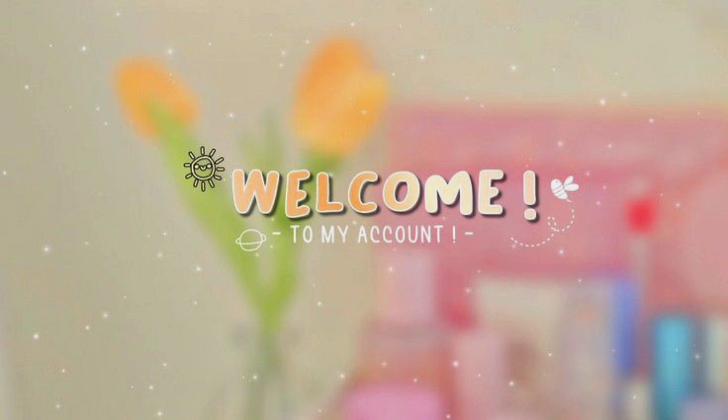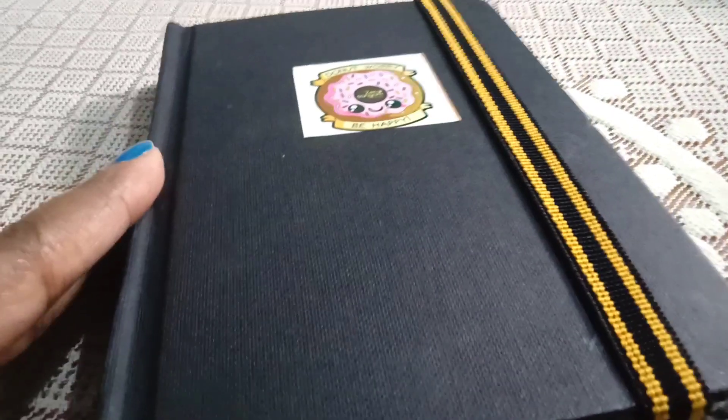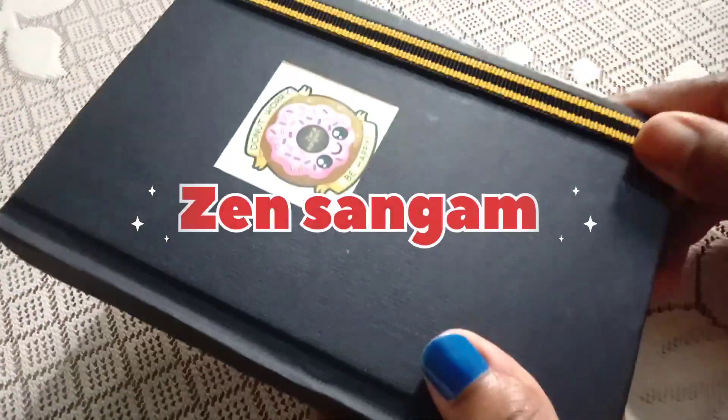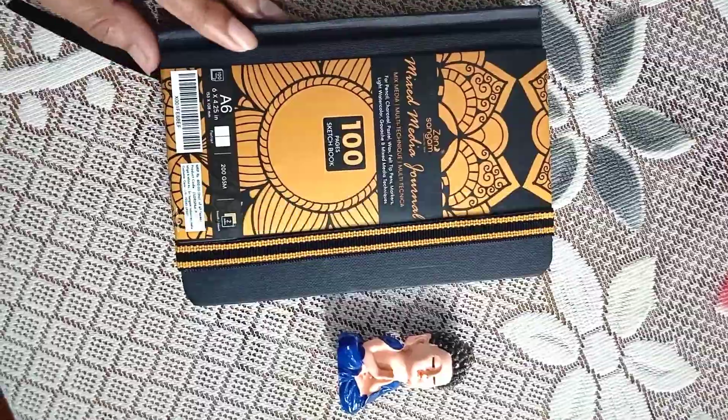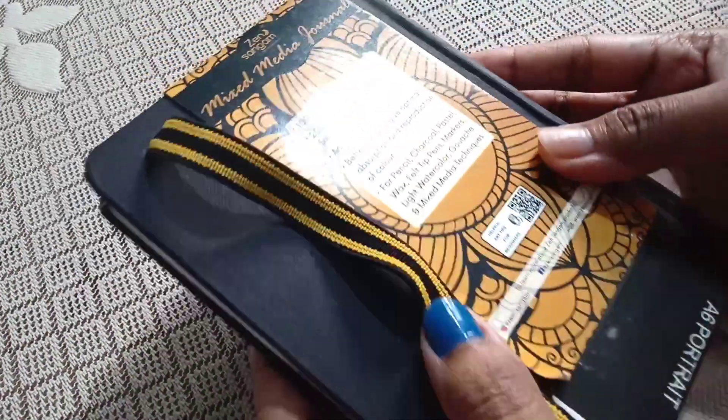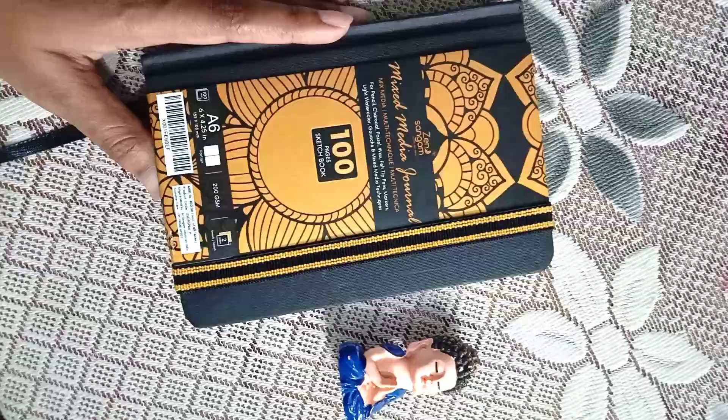Hello, this is Smitha and welcome back to my YouTube channel Fond of Art. If you are an art enthusiast in search of the perfect sketchbook, you are in for a treat today. We have something special to explore together — the Gensangam 200gsm sketchbook in a convenient A6 size. So let's jump right in. First, let's take a look at